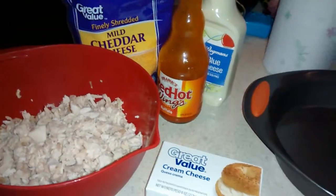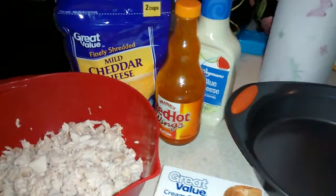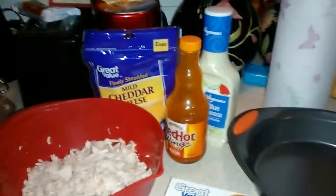So there you guys go — this is how I make my buffalo chicken wing dip. I'm going to put it on pause and put it together. Hopefully it goes through. I don't know how to edit my videos, so I'll be back.